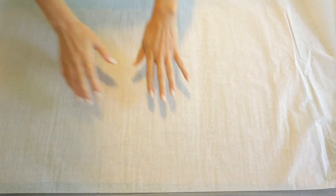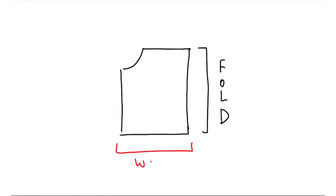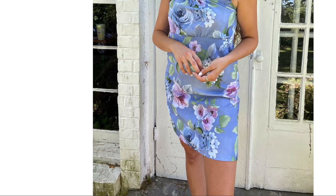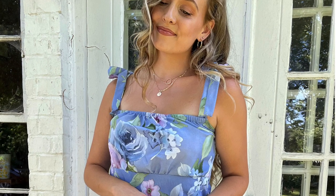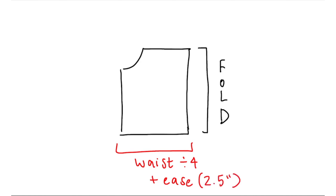Time to draft the pattern. This pattern is so easy to draft. So this is the front bodice and we're going to cut it on the fold. The width should be your waist measurement divided by four plus ease. Ease is that scrunched effect on the bodice, so we need to leave extra room for that. I left two and a half inches for ease plus seam allowance — don't forget the seam allowance.